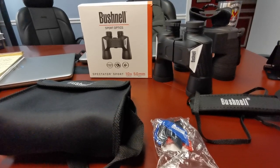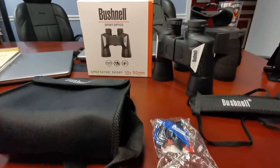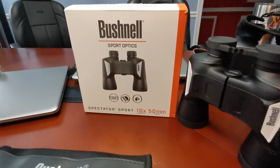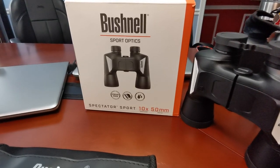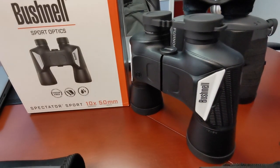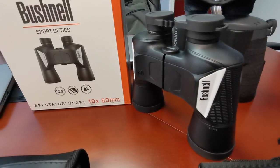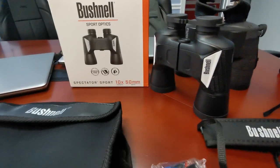Autofocus or fixed focus has been my latest kick. In that vein, I purchased the Bushnell Sport Optics Spectator Sport in 10x50. I thought I would love this unit, but I'm not going to give away my review just yet — let's go through this piece by piece.